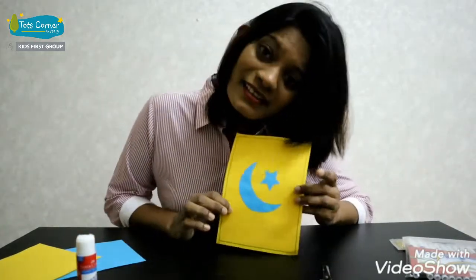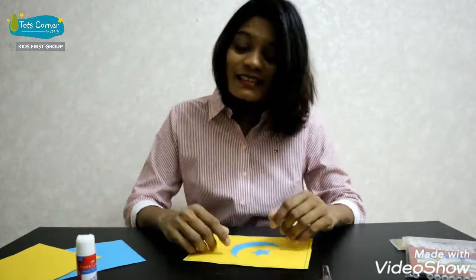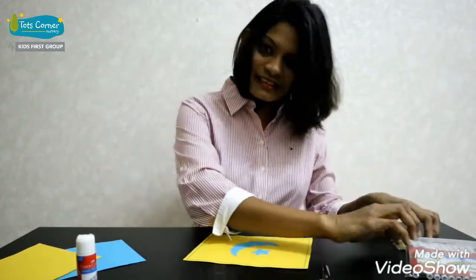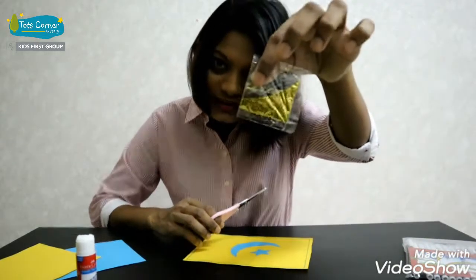Now you can decorate this however you like — you can draw something, you can color it, or you can sprinkle some glitters. I'm gonna sprinkle some glitters today; I have gold glitters.